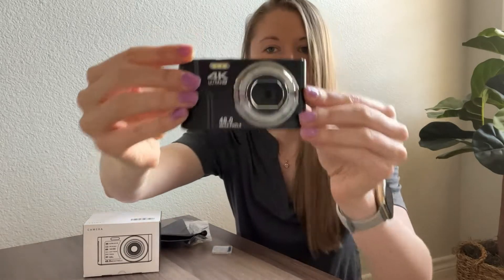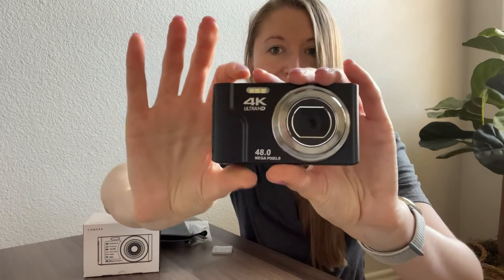It has a pause option, a self-timer, and a flashlight. The self-timer goes to three seconds, five seconds, and ten seconds. So if you're taking a picture of yourself or shooting videos solo, you just put the timer on, get into position, and it will take the picture on time. The flashlight is useful if you're shooting in dark areas or at night. It is a very durable, nice camera.